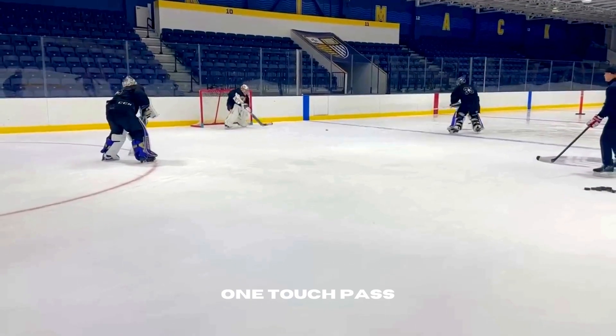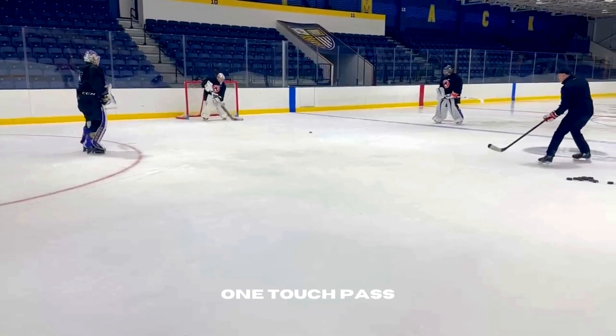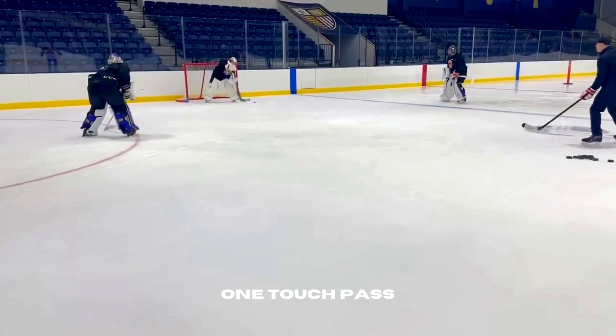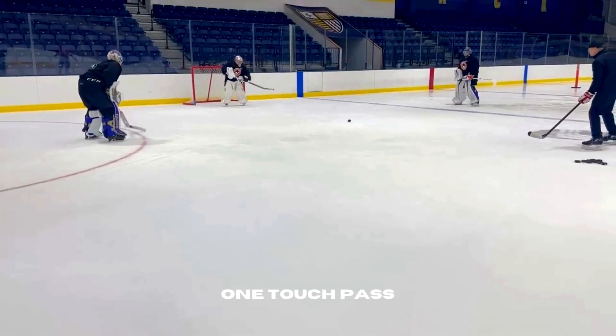Our second drill of the spin station is going to be simple one-touch passing. What we're trying to do is identify where we're passing the puck, keep your head up as much as possible, get that puck flat, and up over the puck so that we can move it in control.